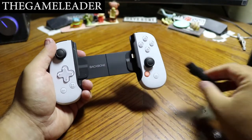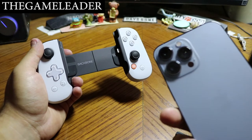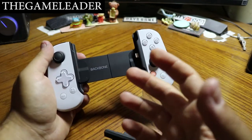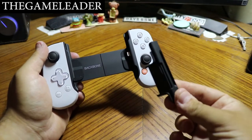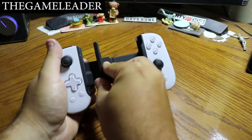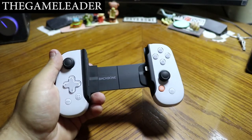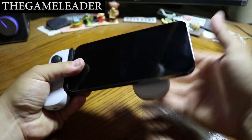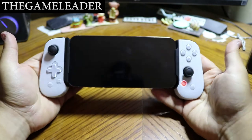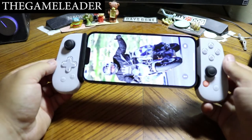Now let's plug in the adapter. The adapter is needed because the iPhone 13 has such a large camera lens — without it the phone will fit but won't sit comfortably. Simply slide the adapter in, it locks in place. Then slide the iPhone in, push the charging port into the iPhone, and it sits really nicely.